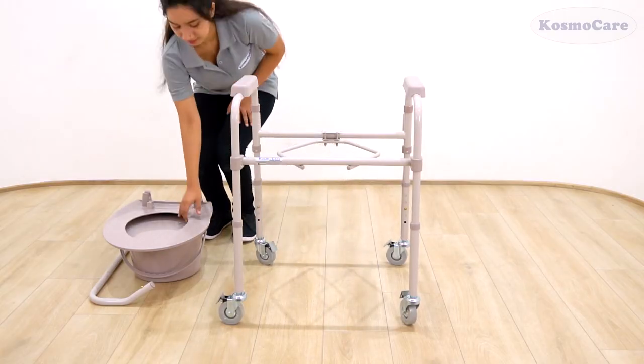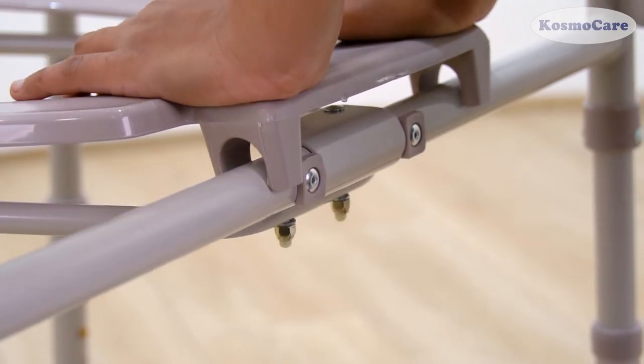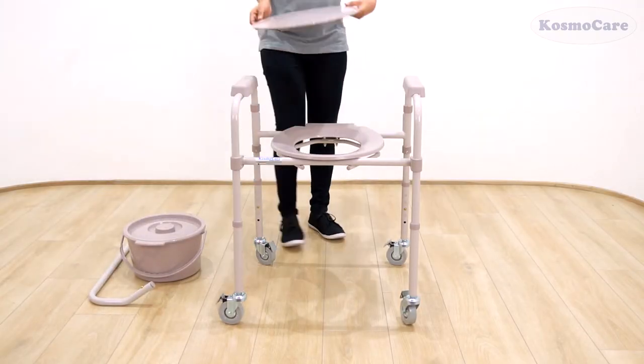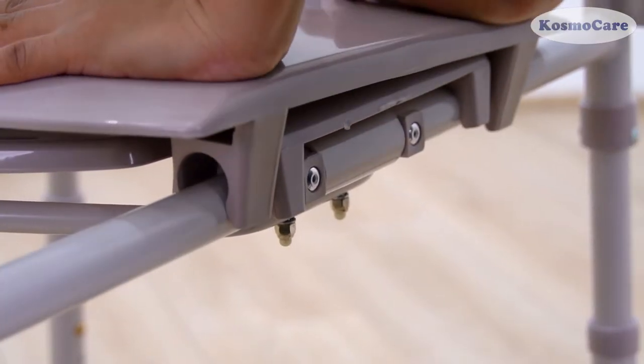Then attach the toilet seat to the back of the commode frame. Place the two clips along the back of the commode frame and push down to secure the seat to the frame. Repeat the same to attach the seat cover.